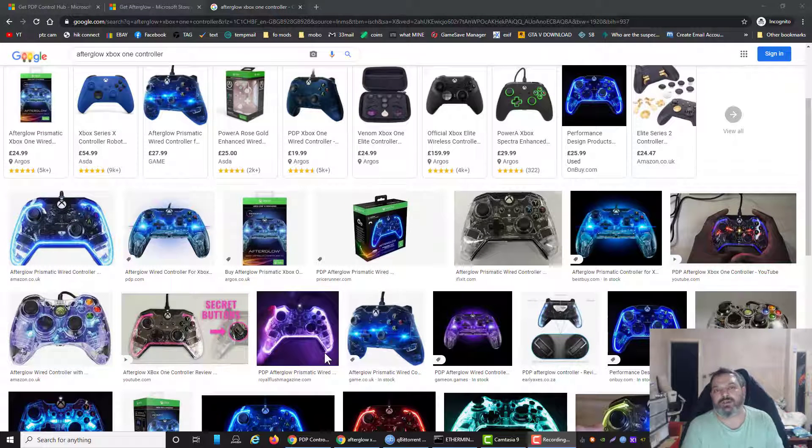Hi guys, back with a quick video. I just bought a controller because Cyberpunk's coming out. I used to use a wireless Xbox adapter so I could connect a normal Xbox controller to my PC. But when I'm playing a game, the batteries always seem to die. So I decided I needed a wired controller.